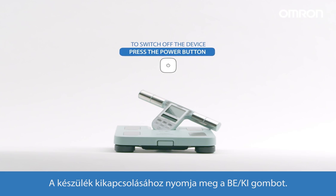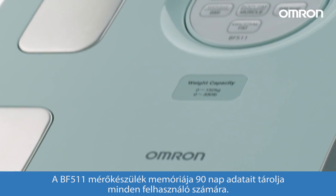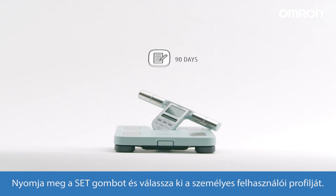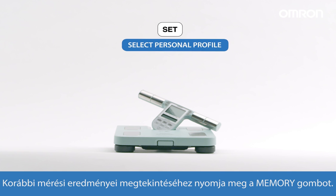To switch off the device, press the power button. The BF511 Body Composition Monitor stores up to 90 days' results for each user. Press the set button and then select the desired personal profile. Press the memory button to show your previous analysis results.